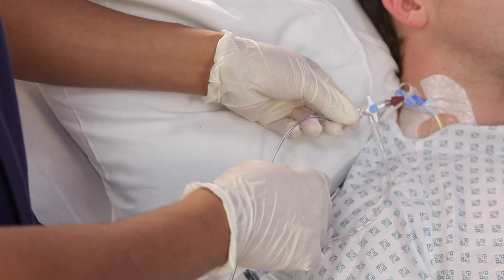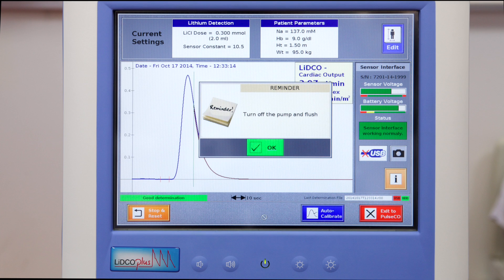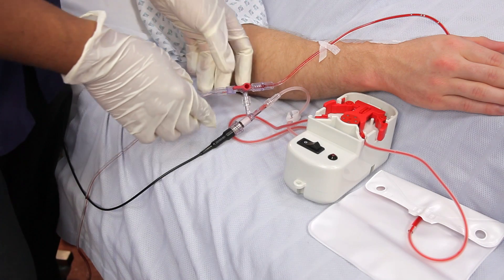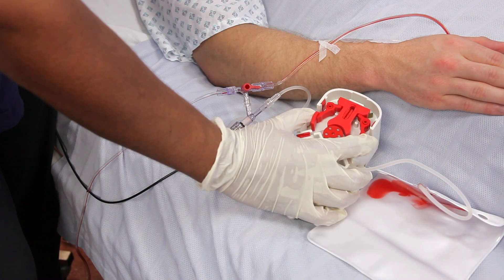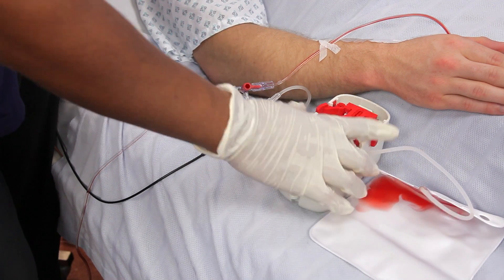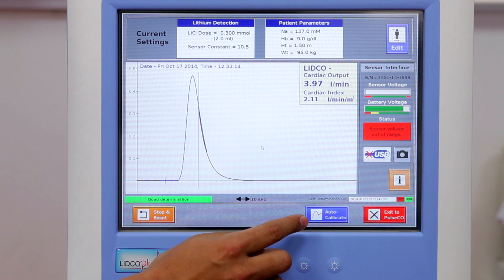You can then close the CVC 3-way tap. The screen will prompt you to turn off the flow regulator and flush the arterial line. To flush the arterial line, just open the sensor to the transducer and flush it with saline. Ensure you squeeze the tension levers on the flow regulator to allow the flow of saline into the blood collection bag. Make sure you flush the arterial line and re-establish the arterial waveform. Calibrate the LitcoPlus with the data obtained by pressing Auto Calibration.